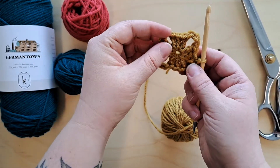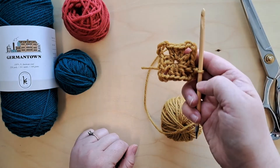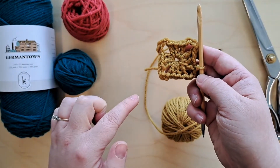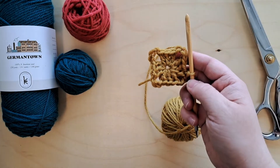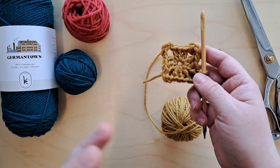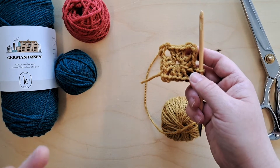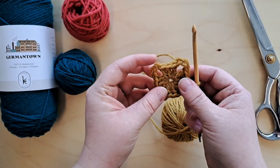My chains were a little looser on that corner so it's a bit bigger, but it really doesn't matter because we're going to continue working through the rounds and by the end you won't even be able to see that corner. Also, once you're done you can block it and that will help with any size variations that happen throughout the process.